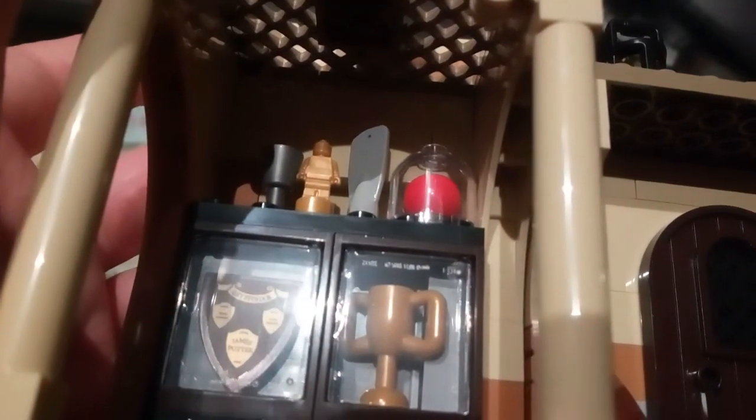You also get this very common trophy piece we've had in many sets, a tiny minifigure, and what I guess is a Quaffle in glass. I'm not sure what the paddle is supposed to be — let me know if you have a suggestion. There's also a crate filled with Quidditch balls: you get a Snitch, a Quaffle, a Beater's club built from a few pieces, and two Bludgers.